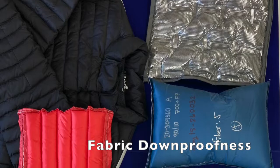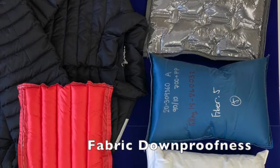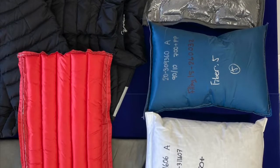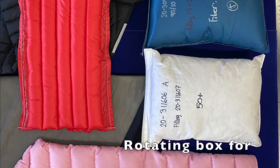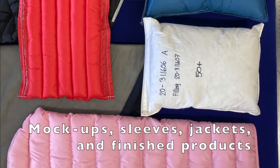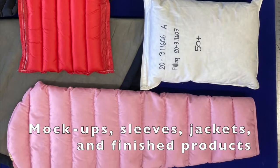Done-proofness testing is performed in three different ways depending on the sample: by either rubbing, rotating box for large pillows, and rotating box for mock-ups, sleeves, jackets, and finished products.